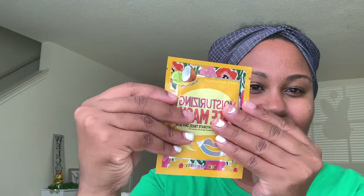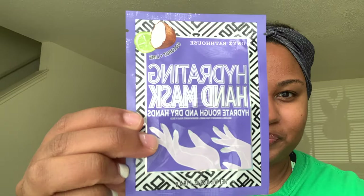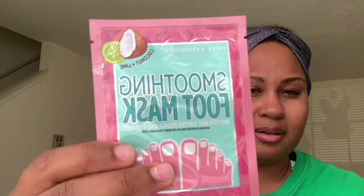The first one is a moisturizing face mask — this is Coconut and Lime. Then there's a hydrating hand mask, also Coconut and Lime. And then the smoothing foot mask, which is also Coconut and Lime. The whole set is Coconut and Lime. The fourth one was supposed to have been like under-the-eye masks, but it wasn't in the box when I opened it.